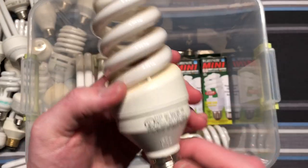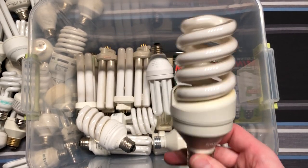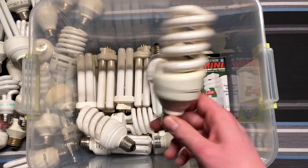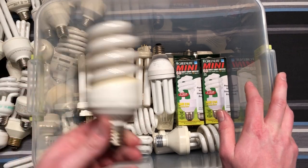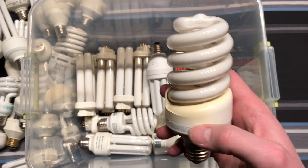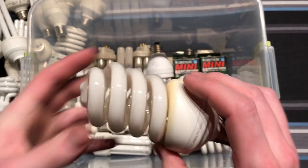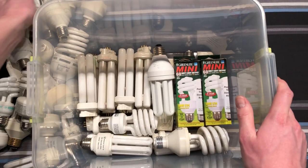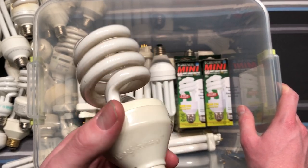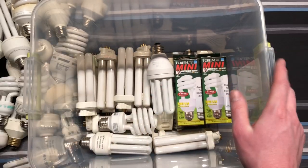Here is a very early Lights of America spiral CFL. Look at that thing — doesn't that just look ridiculous compared to the ones we have today? But that's what they were. Here's another one. I used to have a bulb exactly like this when I was younger, but I believe I broke it. 25 watt, Lights of America. Pretty cool — it almost looks like one of those spiral Cheetos. And here's the generation that came after those two — again the Lights of America, but it comes in from the top instead of the side.